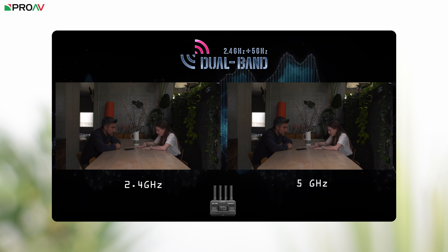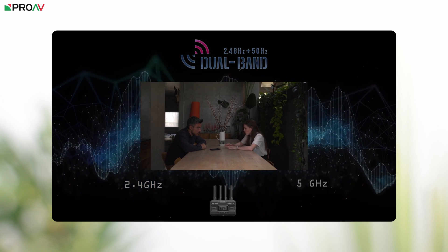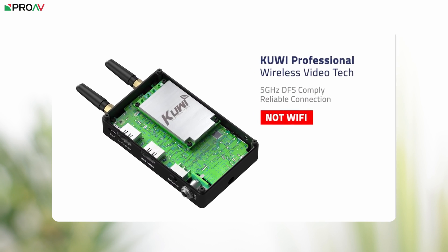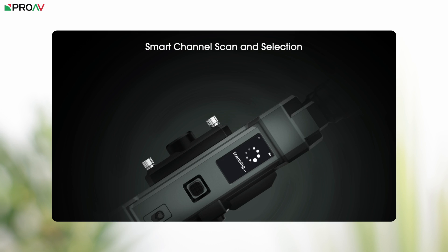The CineView SE uses dual-band transmission technology, streaming video via 2.4GHz and 5GHz Wi-Fi simultaneously, helping the receiver identify interference and combine the two streams for a more stable transmission. The Curve Plus operates using KUWI RF technology — not Wi-Fi — with a built-in frequency scanner that auto-jumps between 5.1 and 5.9GHz for the best channel. The Mars 4K has smart channel scanning that determines which channels are occupied and selects automatically on startup.